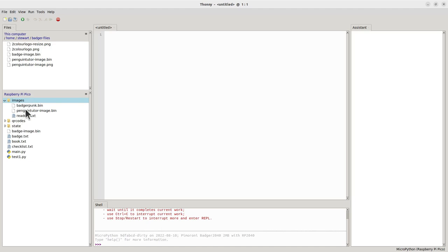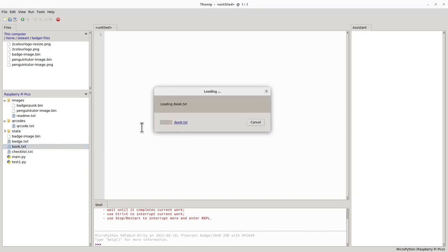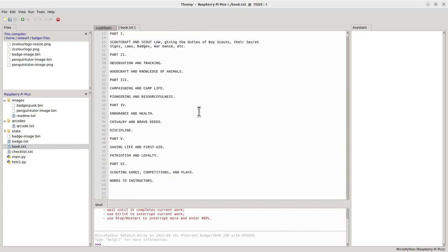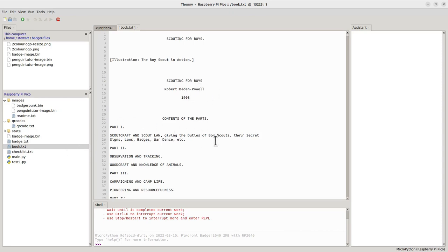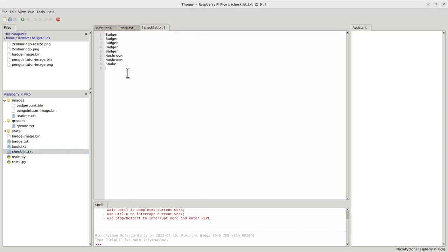You can drag and drop images into the images folder where they'll be available. You can also generate your own QR codes. The book.txt file is the ebook you want to upload — it must be plain text. It takes a while to transfer as it's a large file, while most others transfer quickly. In this case I've loaded 'Scouting for Boys' by Robert Baden-Powell. The default book supplied is Wind in the Willows. The checklist is the to-do list you saw, and the badge is configured with your own text and image.